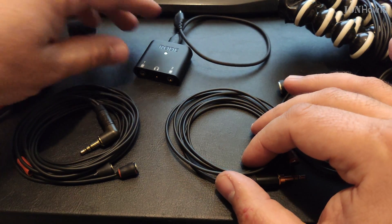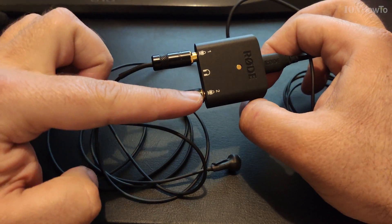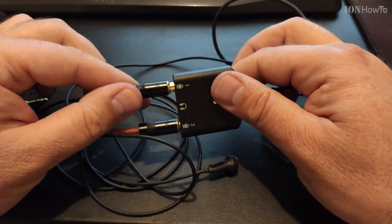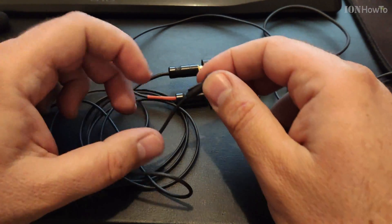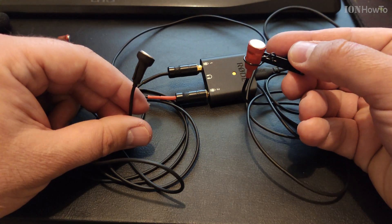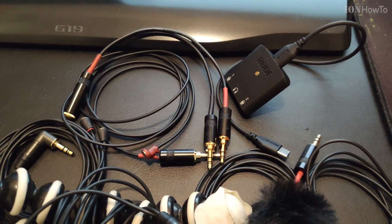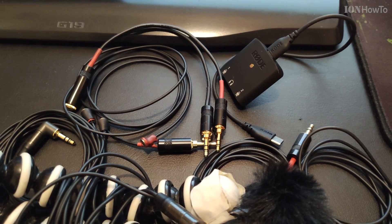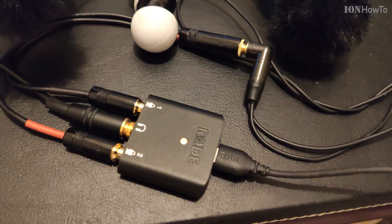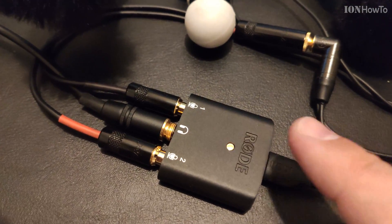If you have lavalier microphones that are the same, you can plug them into input one and two, use the dual mode or split mode, and you don't need the adapter. But if you have a stereo microphone with one 3.5mm stereo connector, you will need this adapter — especially if it's a plug-in power microphone, as the plug-in power doesn't work otherwise.